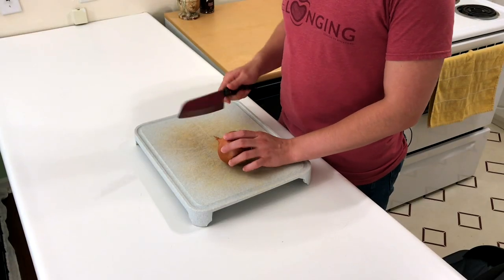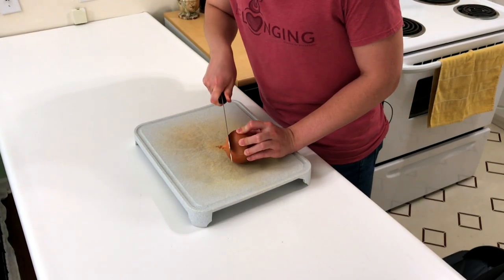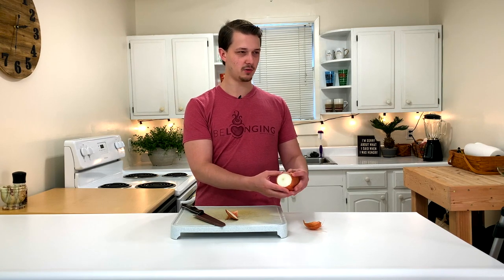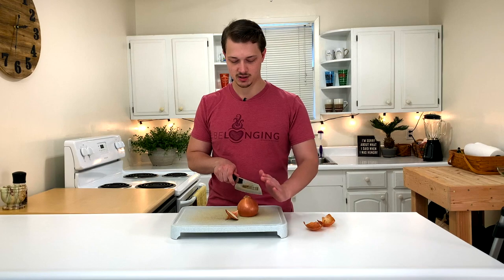I'm going to use my sharp knife here to cut off just the top. And then before I take all that skin off — it's going to be kind of difficult — to make it easier, I'm just going to cut this onion in half.